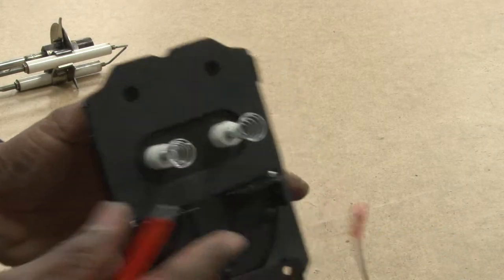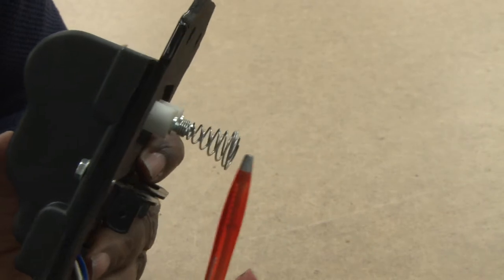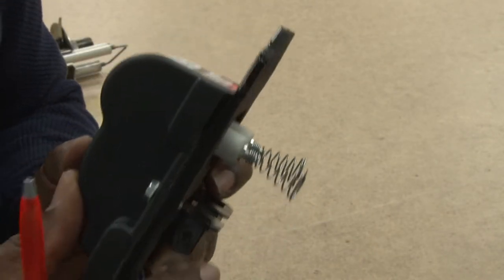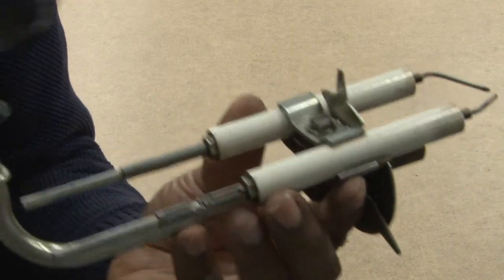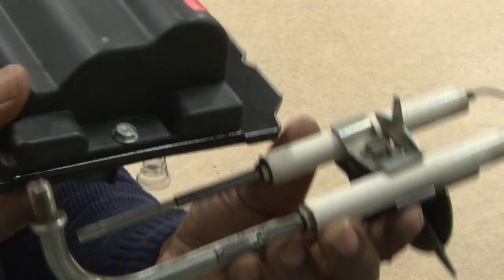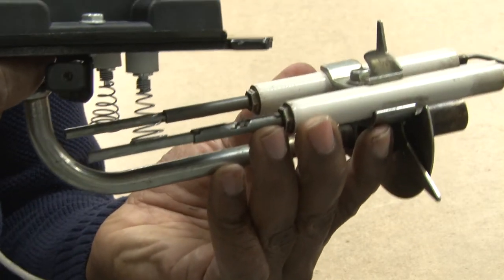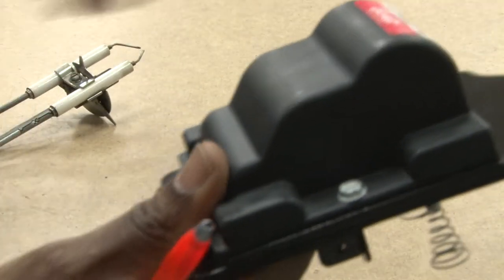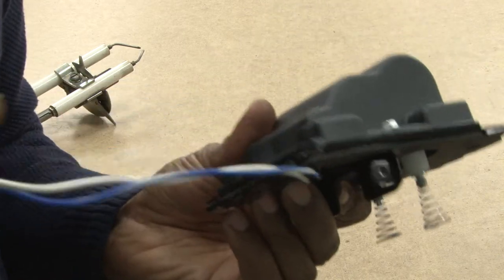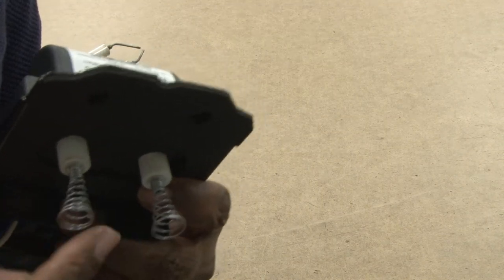Let's take a better look at a transformer. With this transformer, we can see where the electrodes are coming out with the springs. It will rest on the igniter, and the springs will rest on top of it, causing it to spark at the end of the electrode. The transformer takes 110 volts coming in but it produces between 8,000 to 10,000 volts at the electrodes.